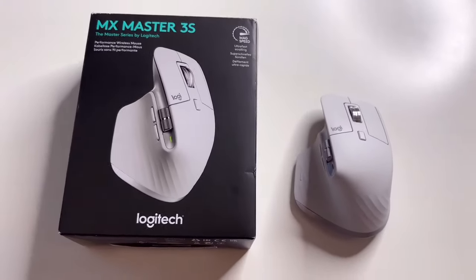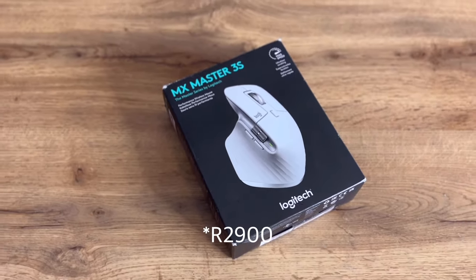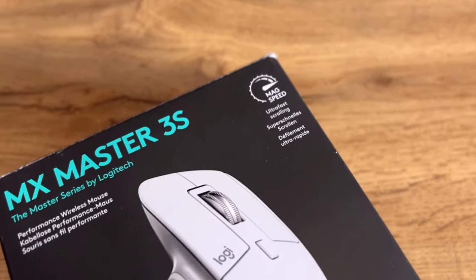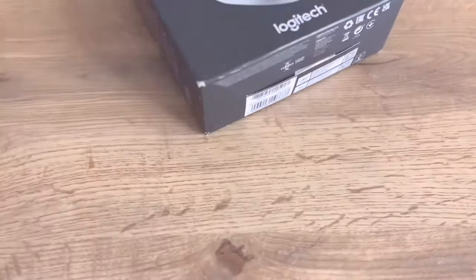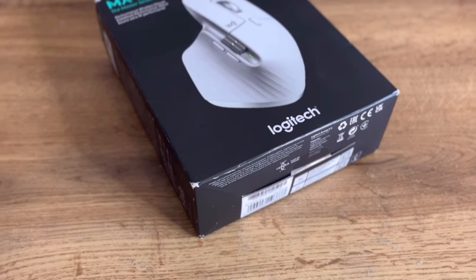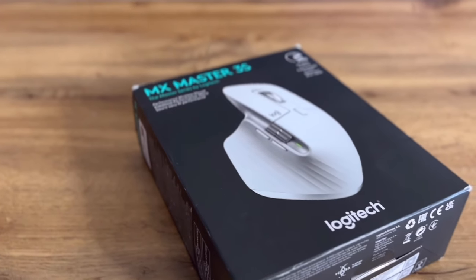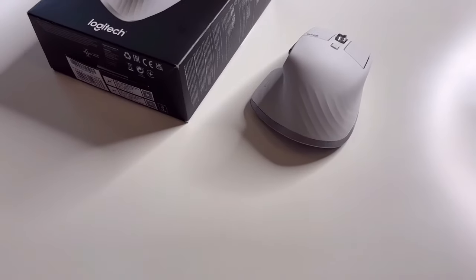Should you buy the Logitech MX Master 3S? I'd say yes. It is a bit expensive — around 2,500 — though you might find it cheaper with promos. If you're looking for a more comfortable alternative to the Apple Magic Mouse, this is a great option. It looks good and works across multiple operating systems: Windows, Mac, iPad, or Android tablet.